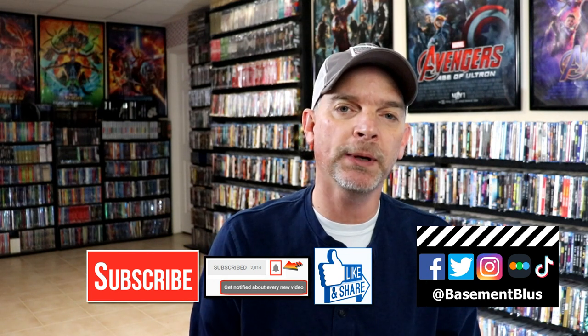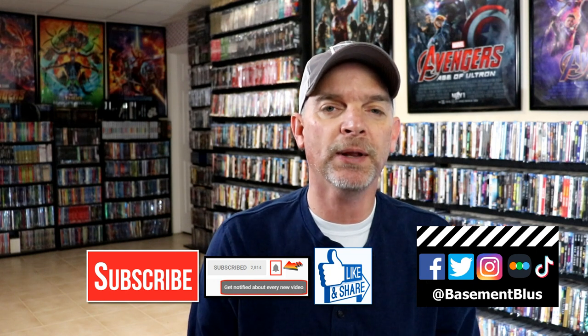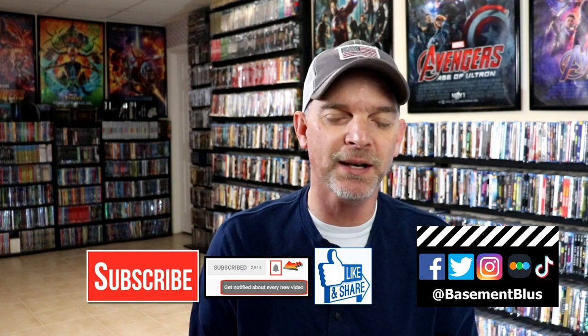If you haven't found me on my social media accounts, I'm on Facebook, Twitter, Instagram, and TikTok. And if you'd like to find out what I've been watching, you can find me over on Letterboxd — I do have links below. Thanks again for watching and we will see you next time.